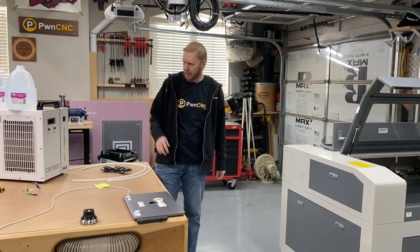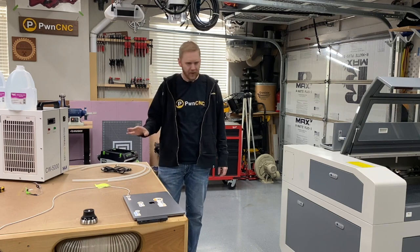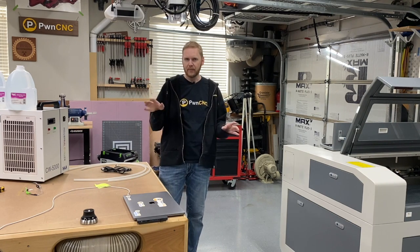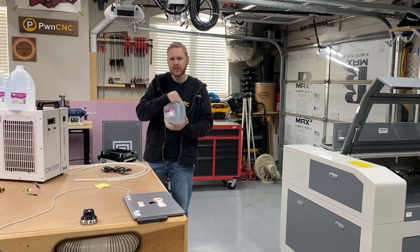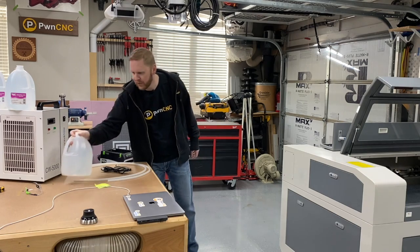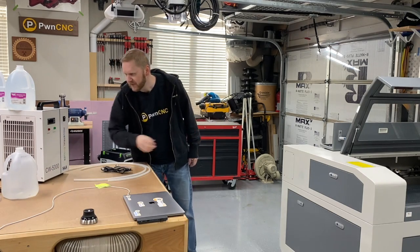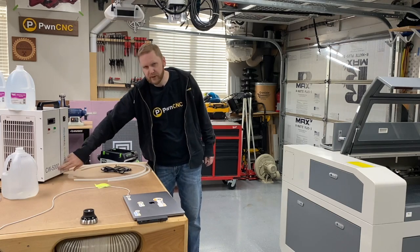The chiller helps cool down the laser whenever it's in operation. The 690 — my research has shown that it takes about two gallons of distilled water, but it's nice to have extras on hand, so I went ahead and picked up three. My particular laser came with the industrial chiller, the CW 5000.